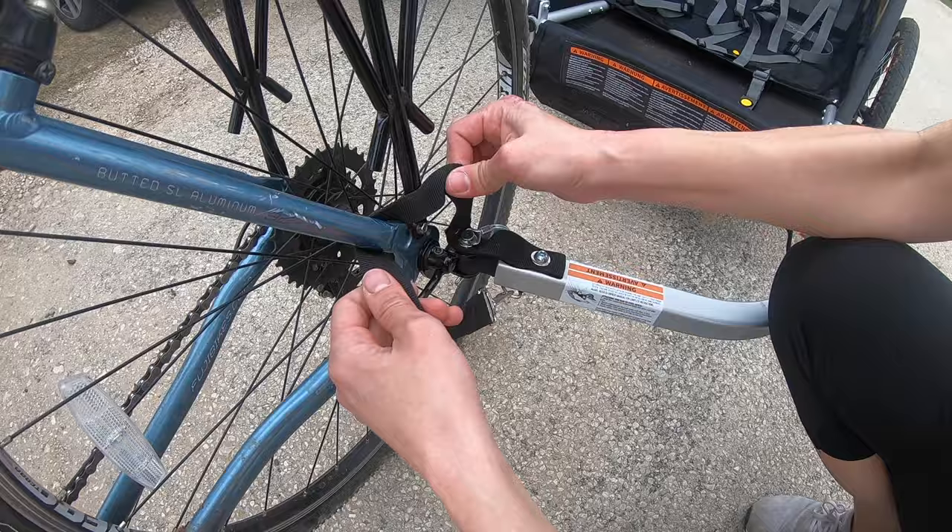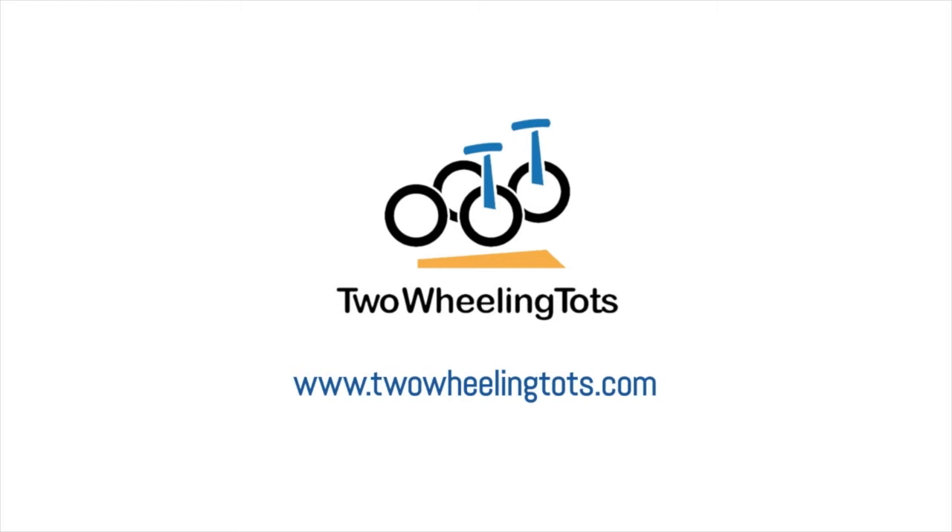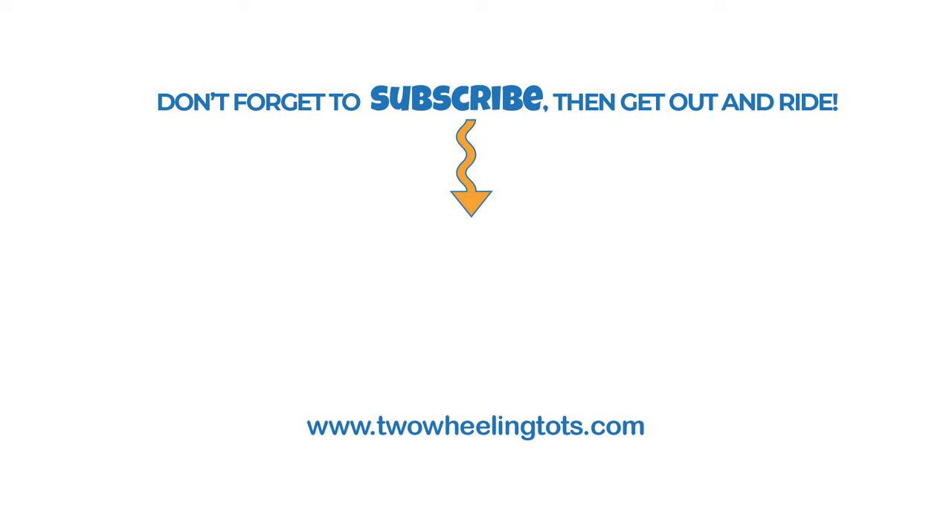So what's the bottom line? The Burley Bee and Honey Bee are vastly superior to any truly budget trailer out there. Their durability, ease of use, and safety features make them clear winners. Thanks for watching! If you like this video and would like to see more from Two Wheeling Tots, be sure to like and subscribe, and don't forget to get out and ride!